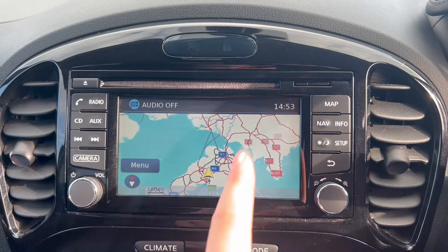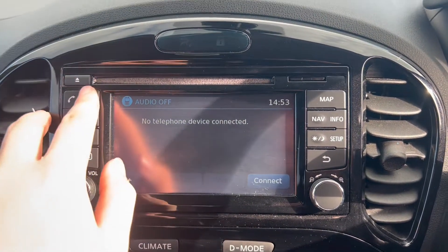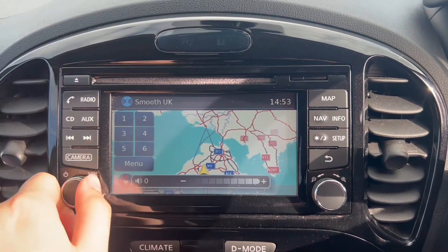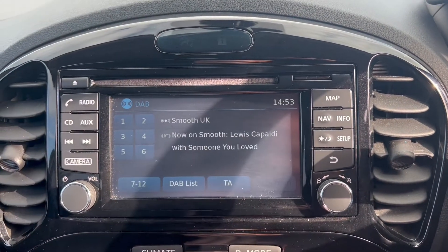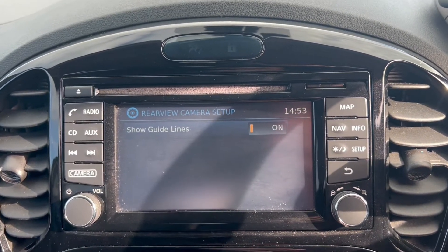The infotainment system features an SD card based satellite navigation system, a phone option for Bluetooth connectivity, and a radio option which is DAB radio. You've also got a reverse camera which is shown when you put it into reverse.